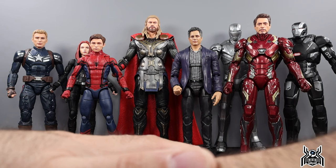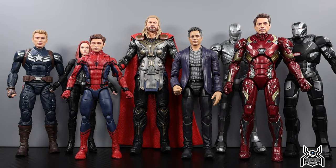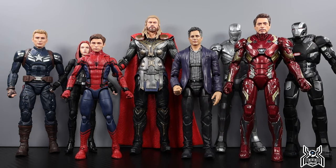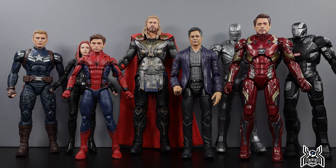Let me know all your thoughts in the comments below on this entire wave and on this Thor: The Dark World figure. Did you miss out on Thor before? Do you think we needed this Thor? Let me know. If you liked this video, please hit that thumbs up button, subscribe if you haven't already, hit that join button to become a channel member and be part of the MCU Collective. Thank you so much for watching.